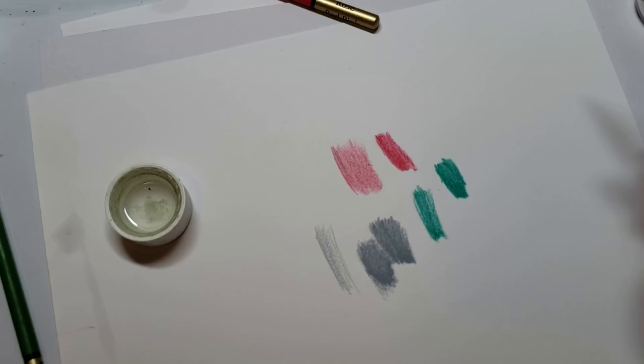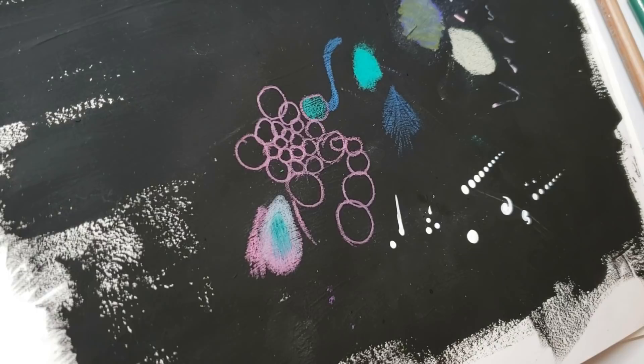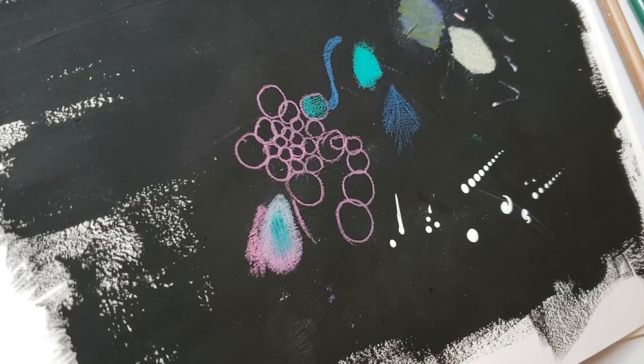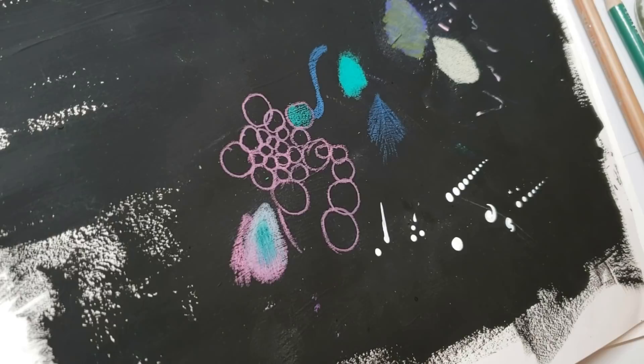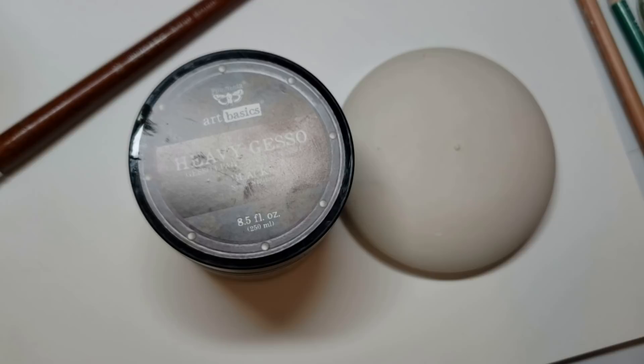The next product has a five-star rating on Amazon, and there aren't many products on Amazon that actually have five stars with hundreds of reviews. The only complaint was that the jar was a little bit open when one person got it — just one out of hundreds. This is Gesso by Art Basics. I've just ordered the white so I can mix them and have white, black, and gray. I redid the video I did the other day.